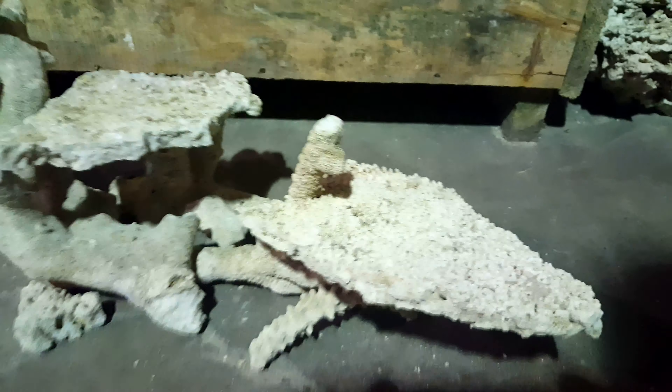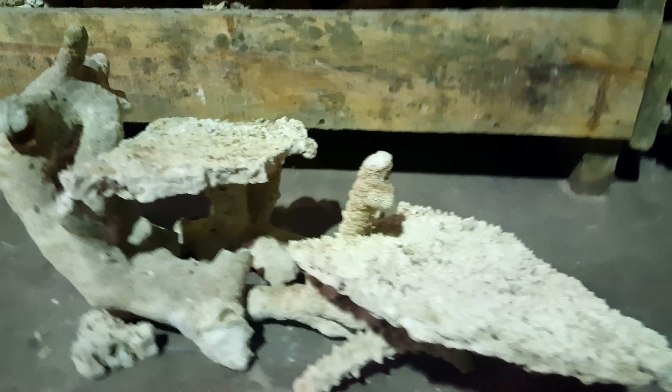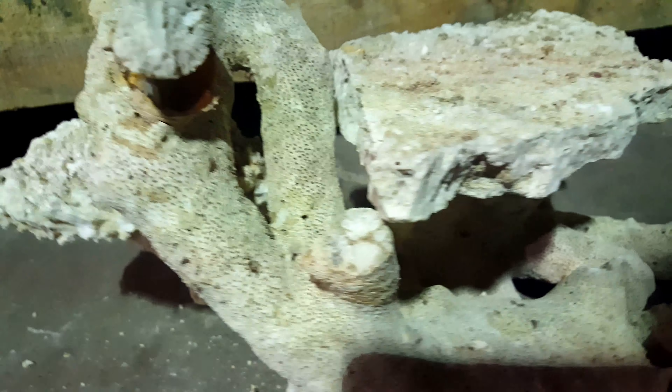Built another nano aquascape for a tank that's 15 high, 12 deep, and 18 inches long. You can see this tanga shelf is held by a tanga branch from just one end — you can see the bottom side here. There are three pieces of tanga shelf and three tanga branch used to put all that aquascape together.